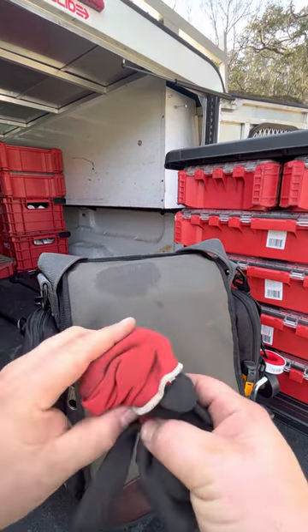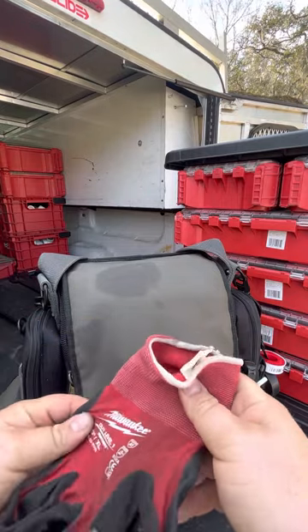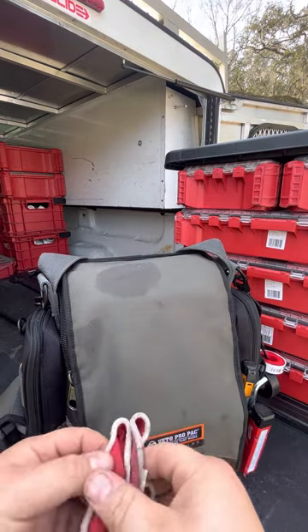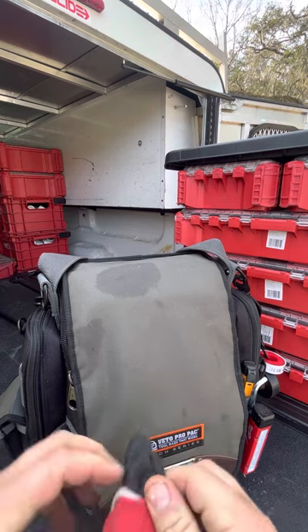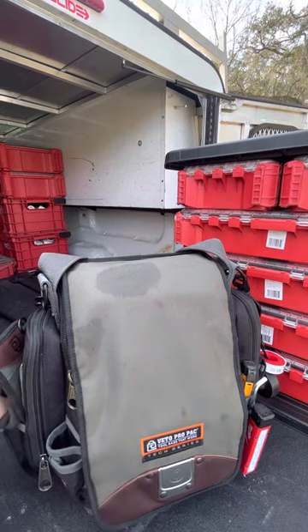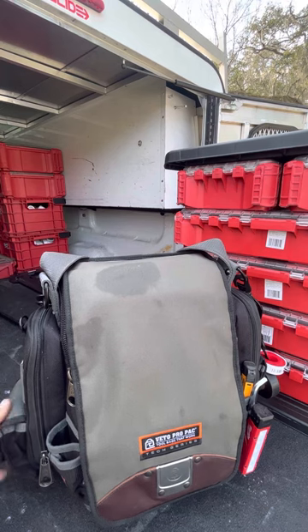I've got a set of Milwaukee gloves in here in case it gets too deep and I need to protect my hands. I don't really like wearing gloves — I like to use my hands without any restrictions — but I will use latex gloves if I'm snaking a drain or dealing with sewage. That's the only time I'm using gloves.